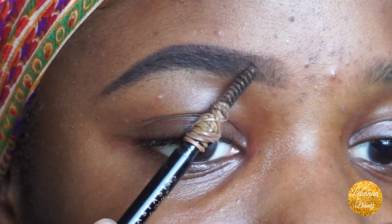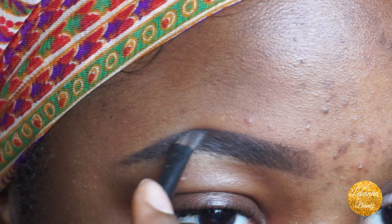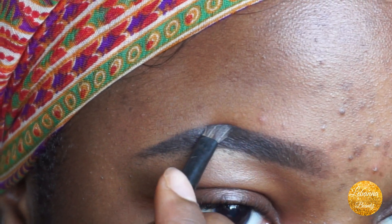I like the darkness to be focused at the tail end, and the beginning should be lighter. I go back in on anything that seems remotely sparse.